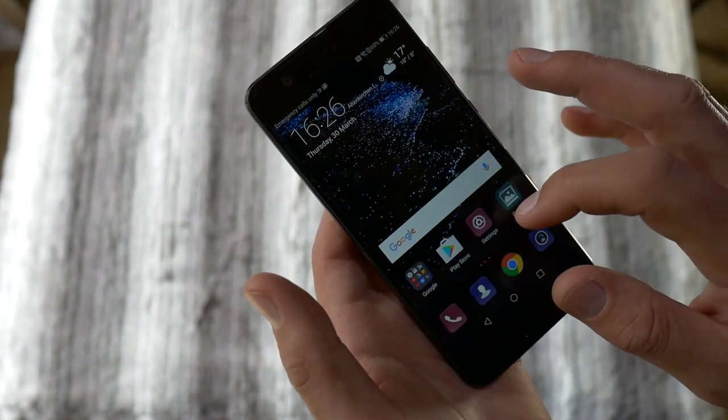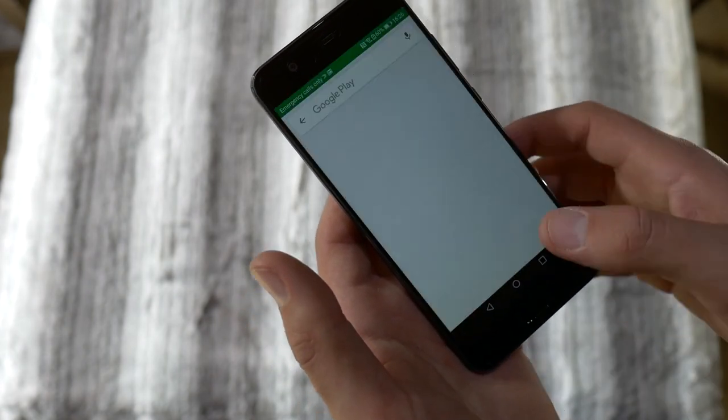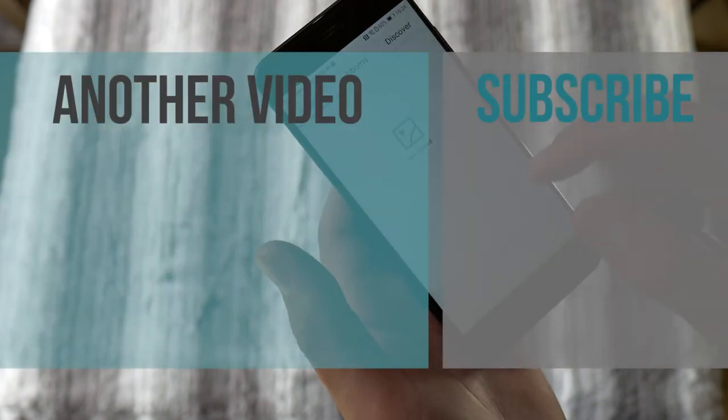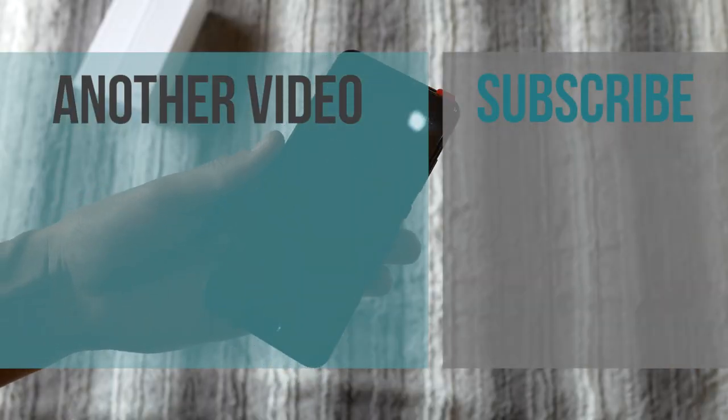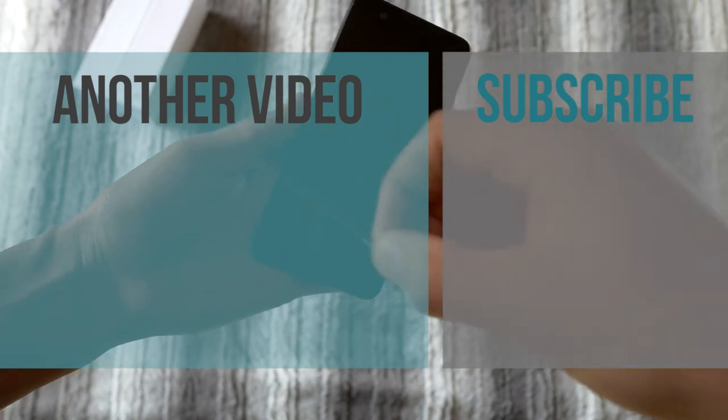Anyway, I hope this video has been helpful. If so, please give it a thumbs up and subscribe for more tech related videos like this one. I'm David, and I am going to see you in the next one. Ciao.